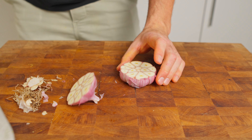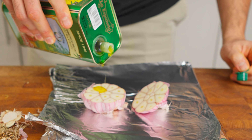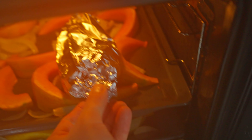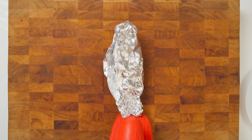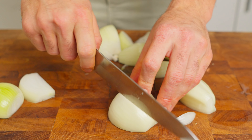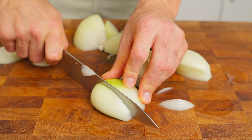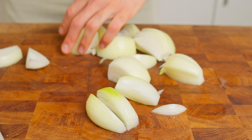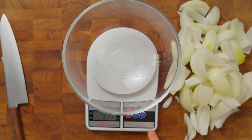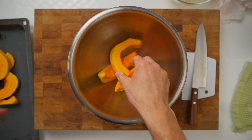Moving on to our garlic – we are going for roasted gold here. Slice the head of garlic in half, give it a sprinkle of olive oil, and wrap it snugly in foil. We will pop it into the oven like that. Towards the end of roasting, you can open up the foil a bit to let the garlic caramelize even further. Roughly chopped onions turn beautifully golden and sweet in the oven, so no need for a nice dice here. To make our experiment more reliable, I want to use the same quantity of veggies and aromatics, so I am going to use kitchen scales.